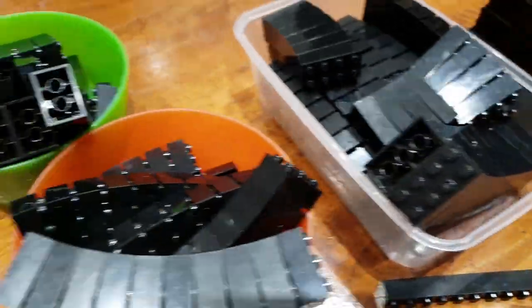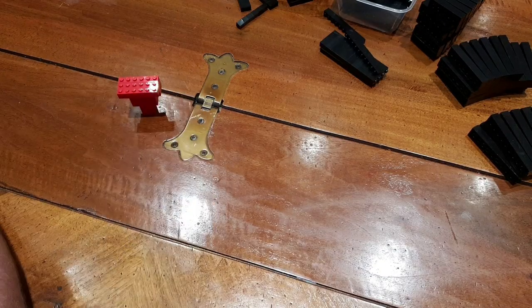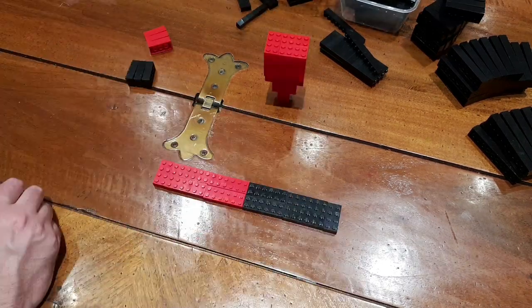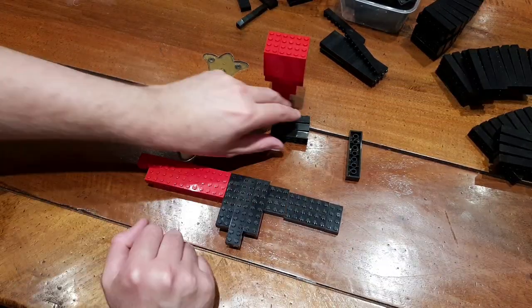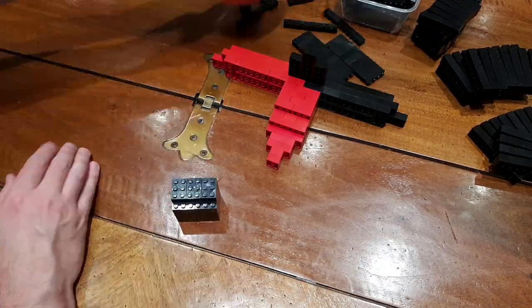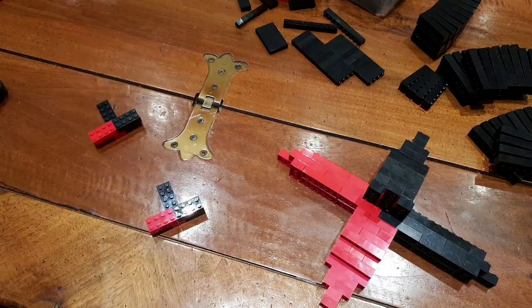Now onto the build. As always we've pre-sorted the colours to make for a faster build. We start by building out the base which has a cross shaped feet arrangement. We then build the vertical stand part and then add the wings into both tiers. You build up the wings at the same time for the top and middle tier.